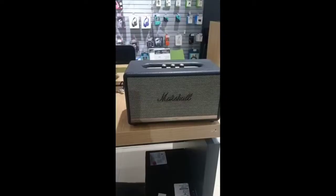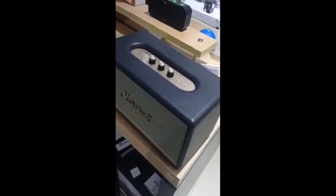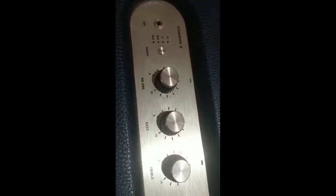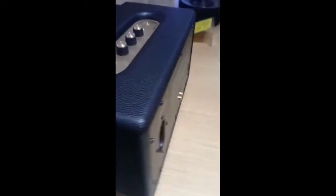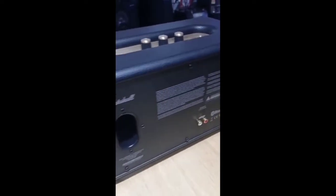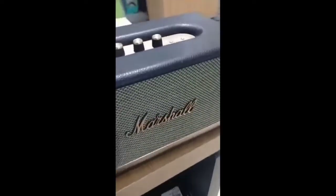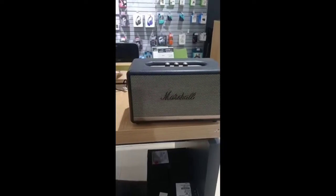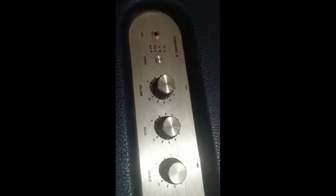If you have an interest, you can visit your nearest store. You can have a demonstrator and get a correct suggestion. If you have an interest in TV, you can use Bluetooth. If your TV has Bluetooth, you can connect. If you have a second option, you can use an Aux Cable to connect. It is a brand called Marcel.